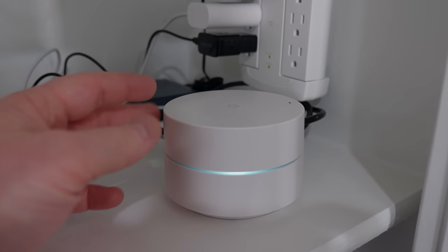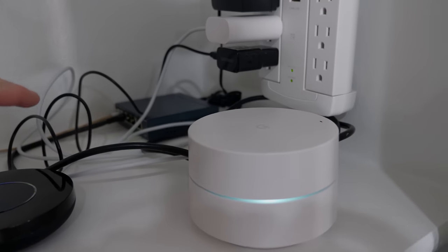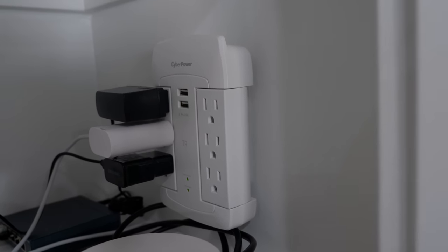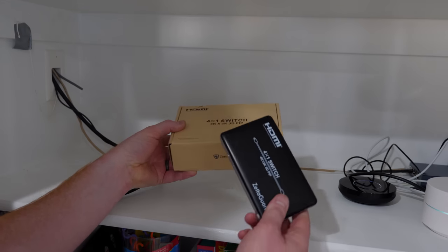Here it has the best data speeds, and any components that need ethernet are going to be plugged in here. Here's another option for a power strip — we'll see how many components we need. The first component is the 4-in-1 HDMI switch.